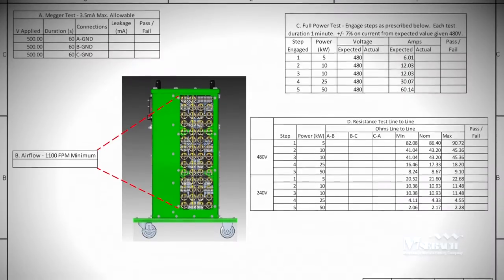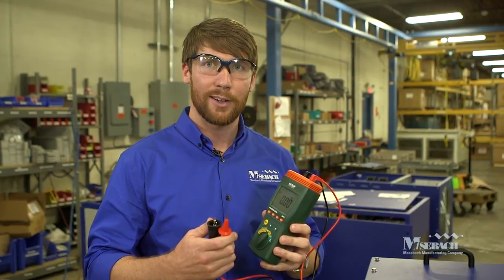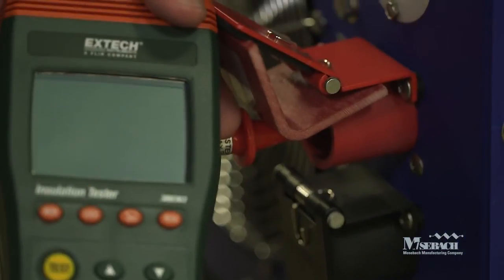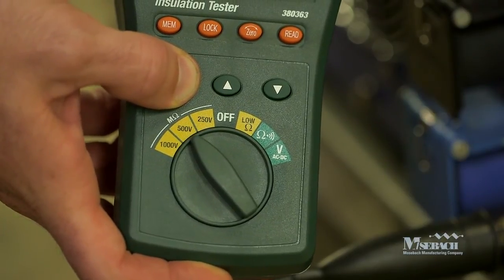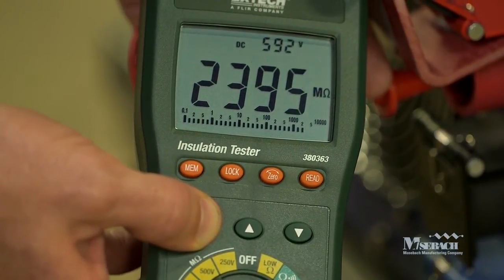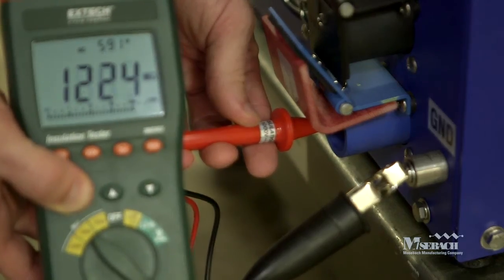Now that we've shown you how to set up and operate your load bank, we'd like to show you some tests to periodically check that your load bank is in good working order. These four tests are all documented on our X100 customer checklist. The first test is a Megger test, designed to test the insulation from the power circuit to ground and detect any electrical shorts. We recommend the X-Tech Instruments Insulation Tester Model 380363. Connect the black lead to ground and touch the red one to the A phase cam lock, then set the meter to the 500 volt setting. Press and hold the test button for several seconds. You'll see that the resistance exceeds two mega ohms, indicating a large resistance from the power circuit to ground — this is a good thing. If this number were low or approached zero, there would be reason for concern. Repeat the Megger test from B phase to ground and from C phase to ground.